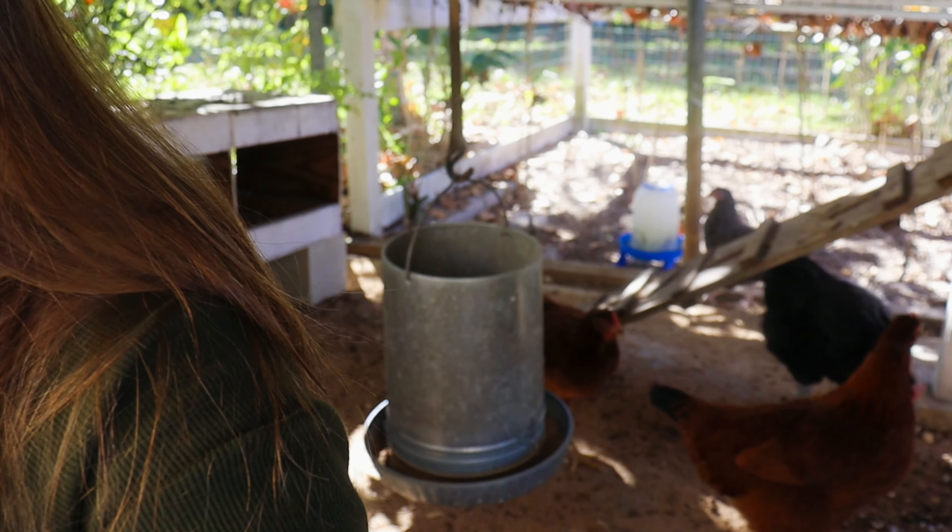Welcome to my chicken coop. I need to refill their water and clean out the actual water tank. They're going to be making a lot of noise because anytime they see me or my son, we're always giving them treats. At this point, the chickens just see us as a big walking treat because they get spoiled every single day.